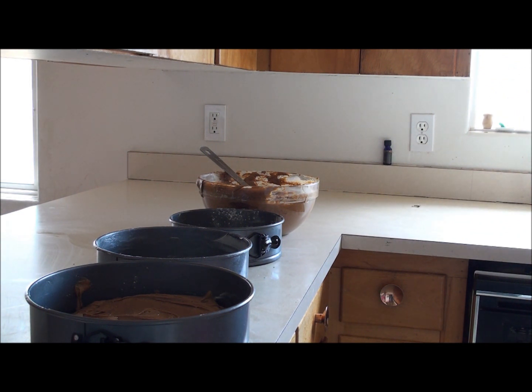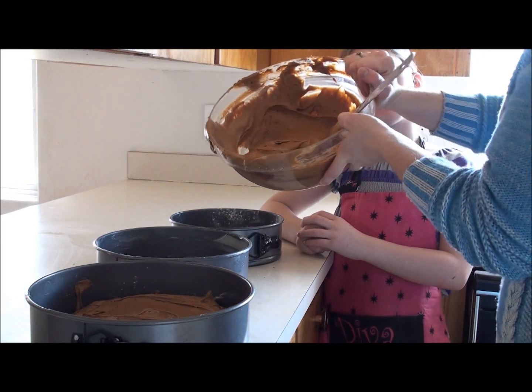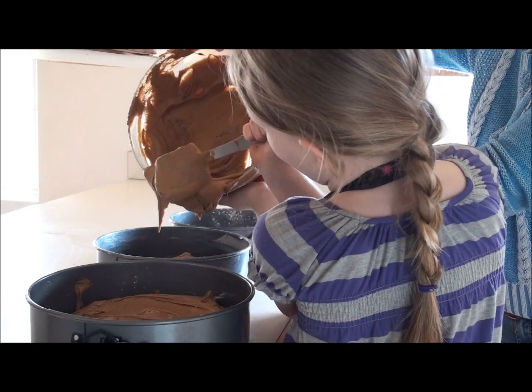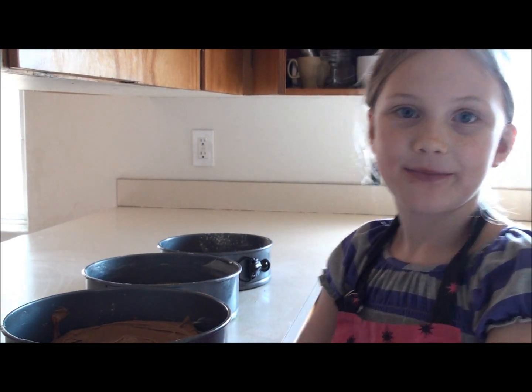She's now going to fill them up as evenly as possible. I might have to help her, so I don't mind my hands being in the way. Now I'm going to put these in the oven for 20 minutes and I'll be right back.